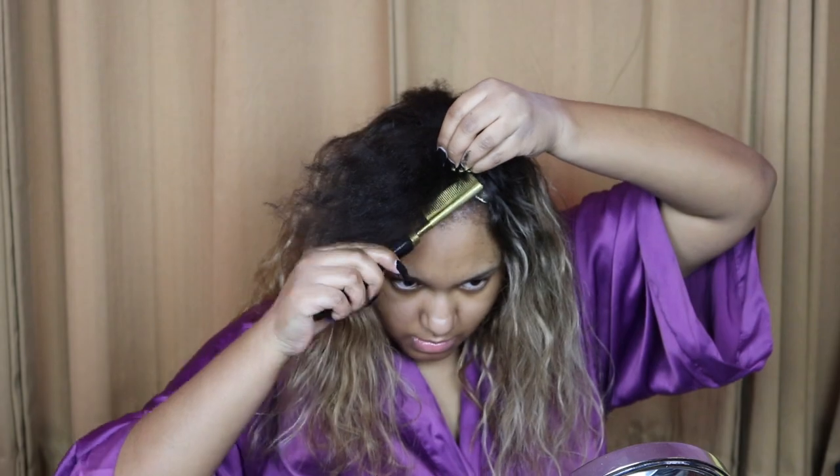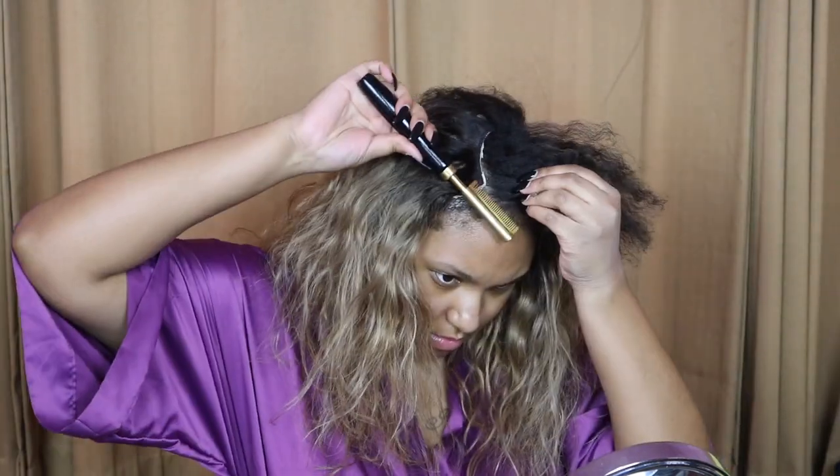Now I'm going to take my hot comb and run it over my roots and my edges because it was looking rough. I'll get that done real quick.